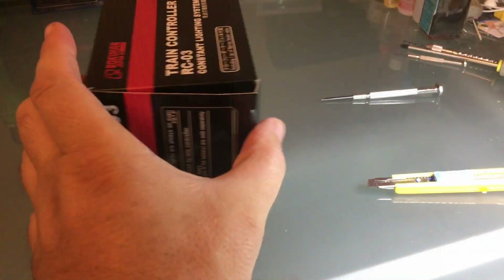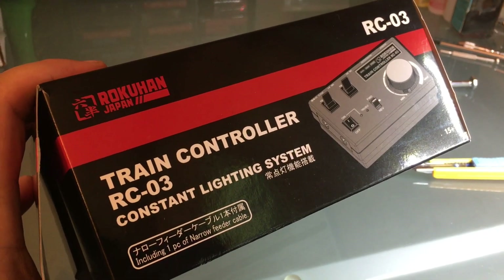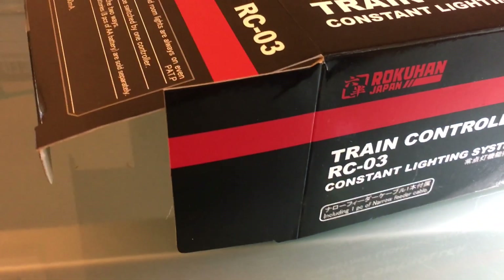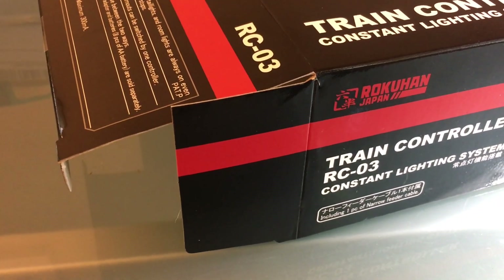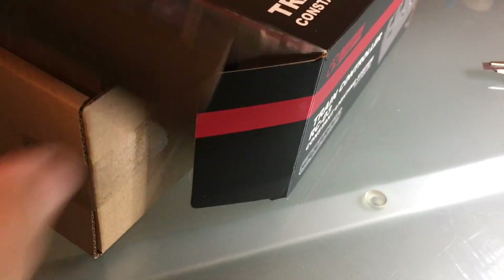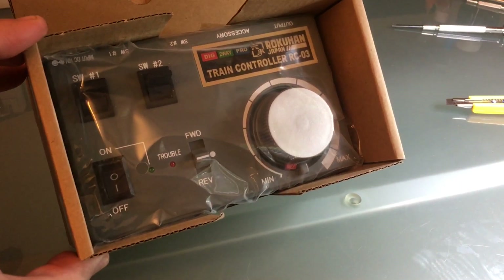With a power pack like this — it's a Rokuhan RC03 — you have the option of running the power pack with just batteries or with a power converter. This is the option that I wanted: I wanted to run just with batteries. So, there's that power pack.